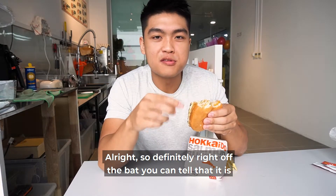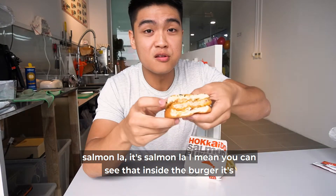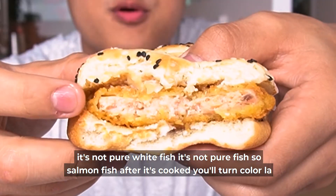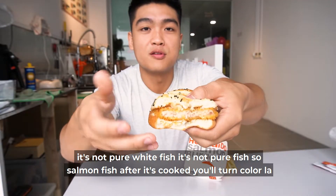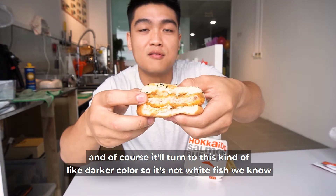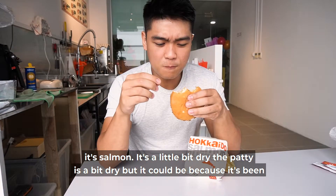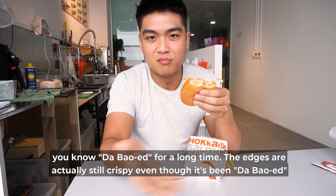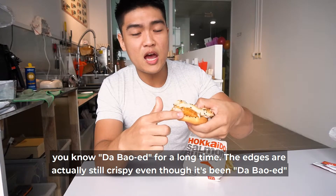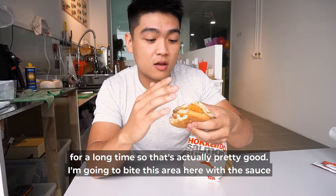Definitely right off the bat you can tell that it's salmon. You can see inside the burger it's not pure white fish. Salmon, after it's cooked, turns colour — it turns to this kind of darker colour. So we know it's salmon. It's a little bit dry; the patty is a bit dry, but it could be because it's been tapaued for a long time. The edges are actually still crispy even though it's been tapaued, so that's actually pretty good.